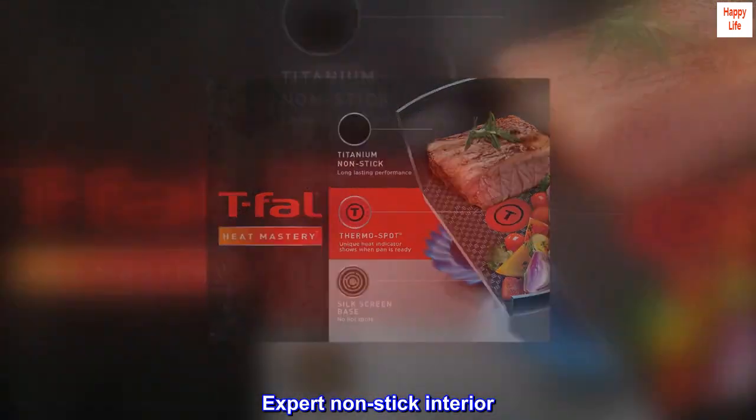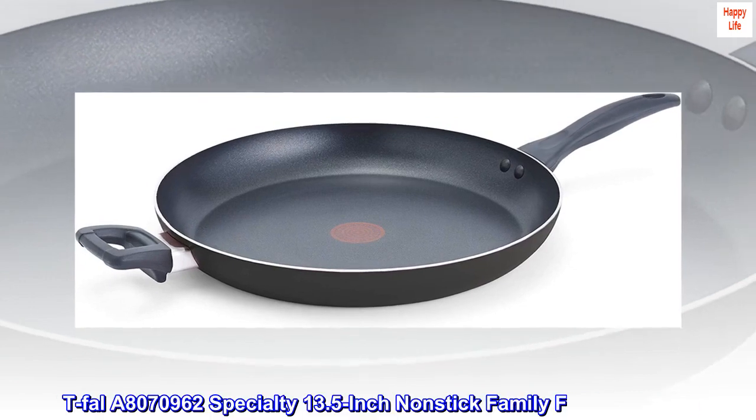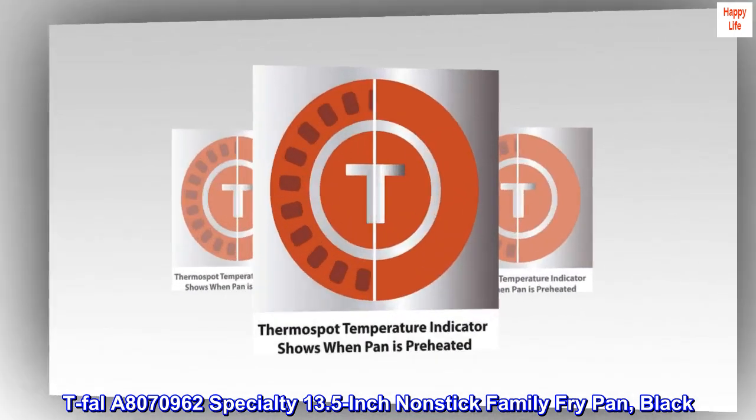Expert non-stick interior. Non-stick interior and exterior. Product built to North American electrical standards. T-Fal A8070962 Specialty 13.5-inch non-stick family fry pan, black.